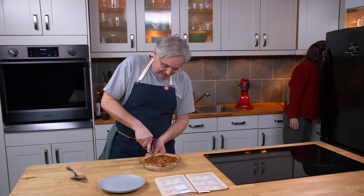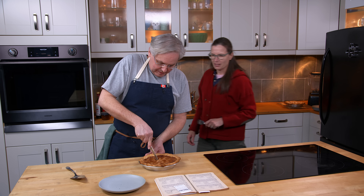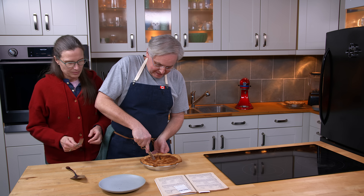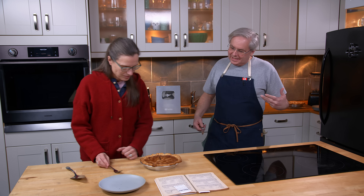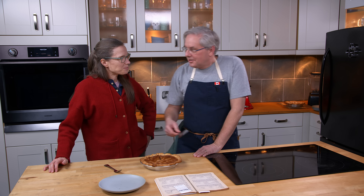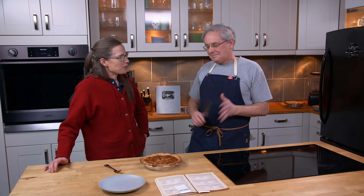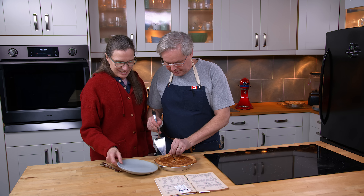It's a sugar pie, it's a pecan pie, it's a date sugar pie with pecans, it could be a butter tart — it could be anything. I think it's going to be gooey.